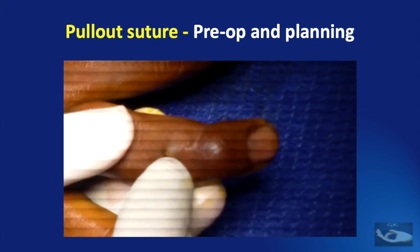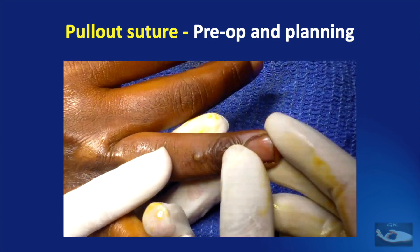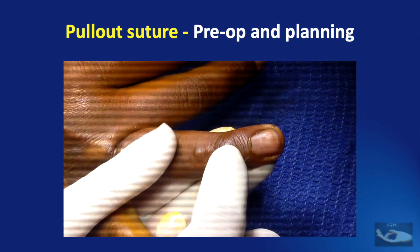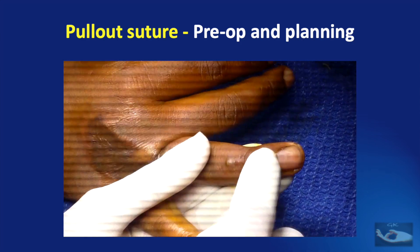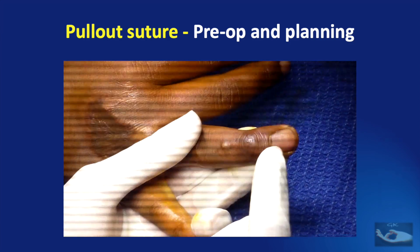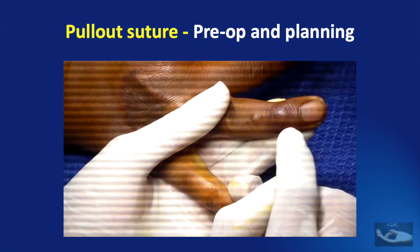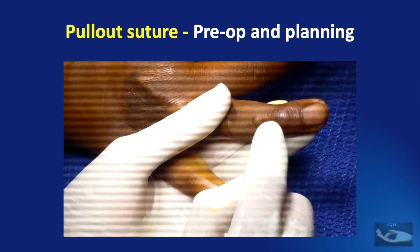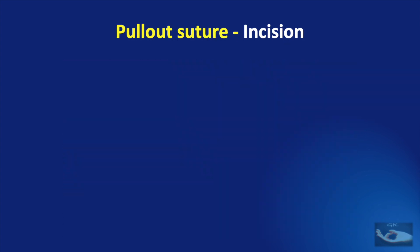There is a small sinus here which I am going to excise. I am going to make an incision over here — first to see what the status of the bone is. Since there is already a scar, I will excise the scar. Usually I would make a cross-finger flap-like incision and raise the flap for good exposure, but here I will extend the existing incision distally and proximally. After giving a supraclavicular block, the right hand was painted and draped and the tourniquet raised.